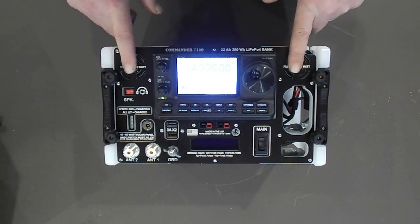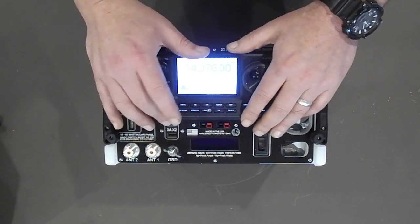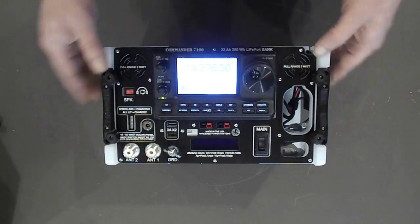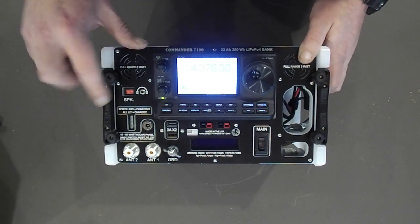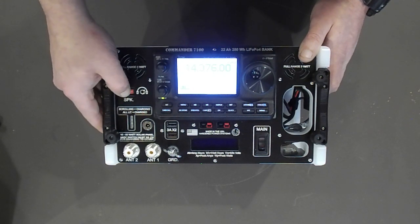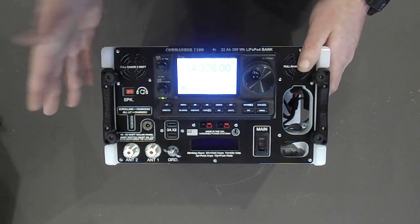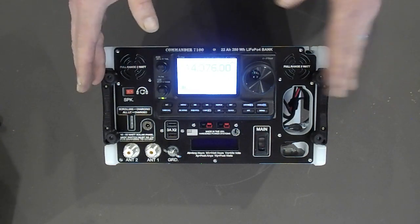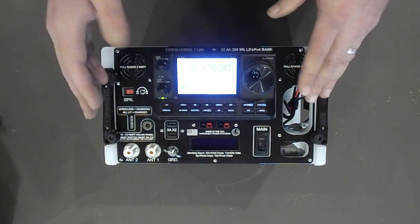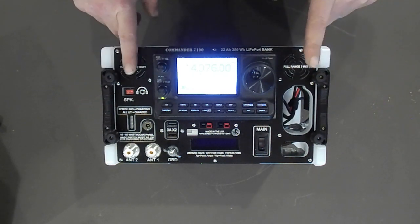These little speakers are just fabulous. If you're used to how a rig like the 7100 or an 857 sounds with the factory speaker built in, wait until you hear this — it's great. You can also plug in headphones and defeat the speakers for private listening. Or if you're in a noisy environment like an MCOM situation and other people need to hear the radio, you can leave the defeat switch off, listen with headphones, and the speakers continue to work.